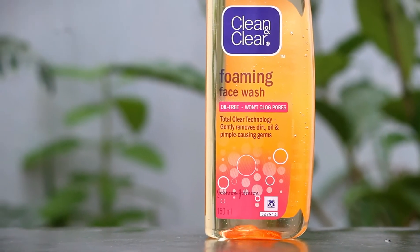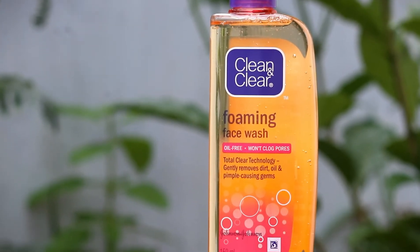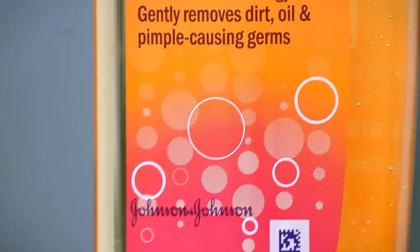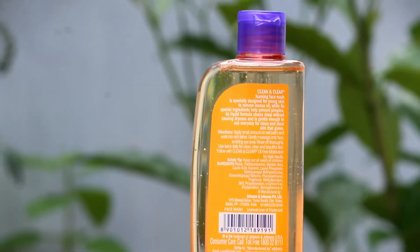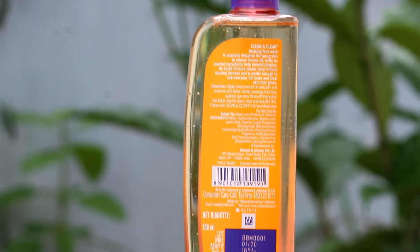The last product is from Clean & Clear — it's a firming face wash that cleans pores and removes dirt, oil, and pimple-causing germs. It has launched two new variants but I prefer this original one because it suits my skin. I've been using Clean & Clear since my first or second year and it's given me good results. For best results, use it every morning after waking up.